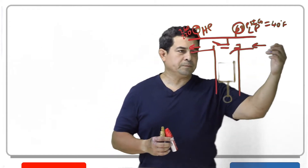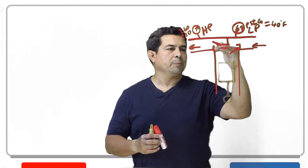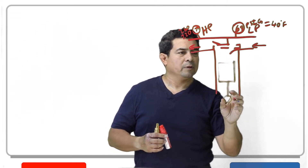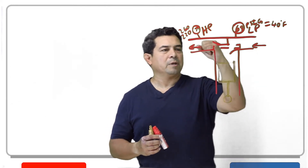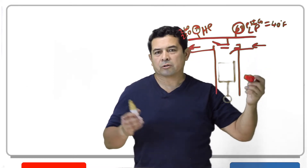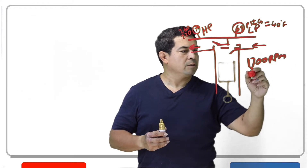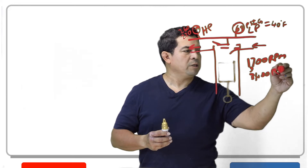Once the piston reaches top dead center up here on top, it's going to come back down. Once it comes down, it's going to fill up, then push it back out. Comes down, fills up, comes up, pushes it out. The compressor will be doing this — depending on the manufacturer — anywhere between 1700 RPM to 3400 RPM.